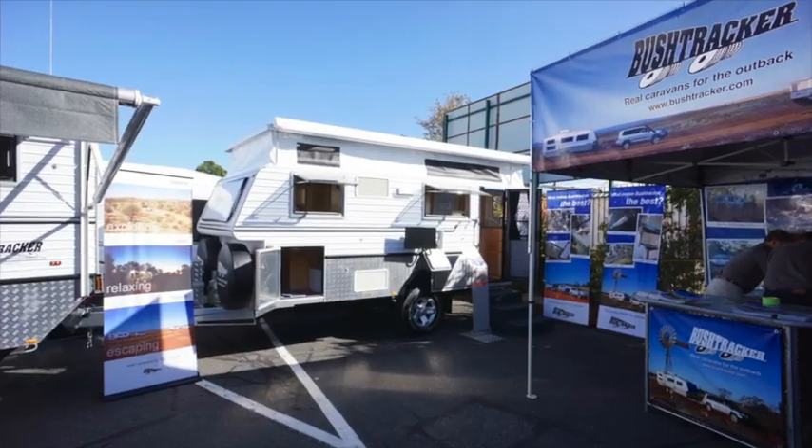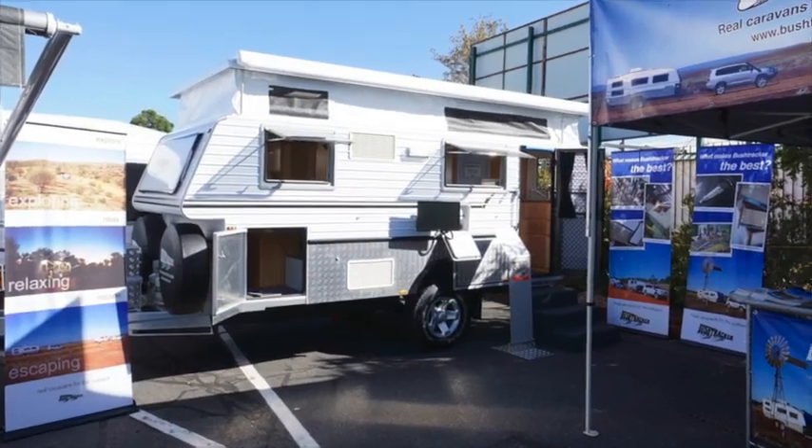Good morning, Matt from Bushtracker here, and I'm standing in our latest 2014 model pop-top Bushtracker. We're here at the Melbourne Caravan Show, so if you can get down here, you've got to come and see it.